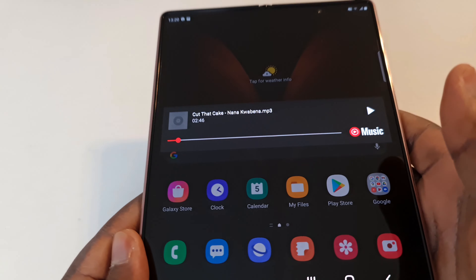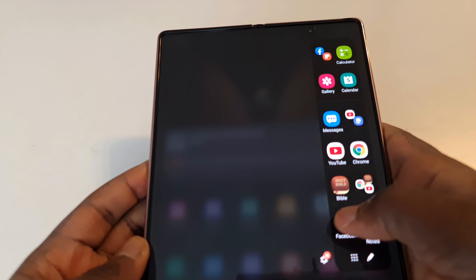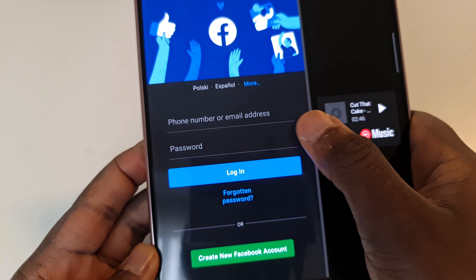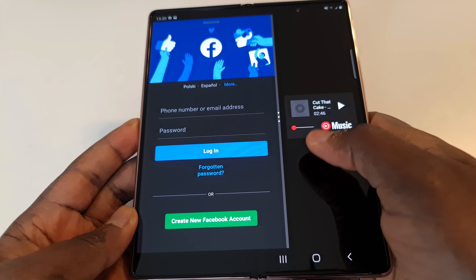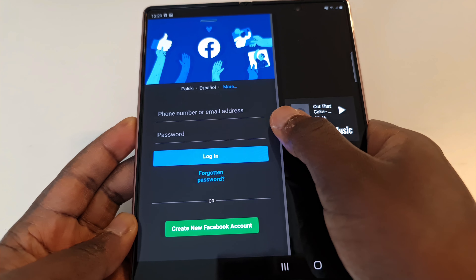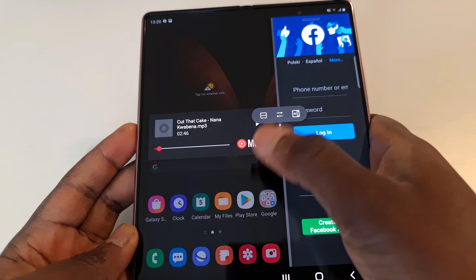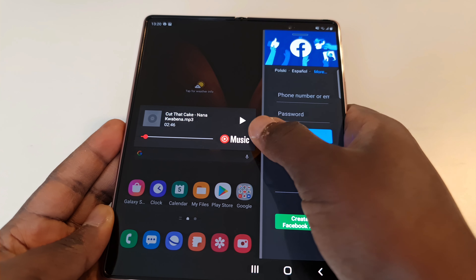It's been an awesome journey enjoying this phone on a daily basis. The form factor that flexes in and out is just awesome, and the multitasking on this is amazing. You can drag apps into the fold — open an app, drag it into proper view, or make it bigger to get the full view, depending on what you're doing.